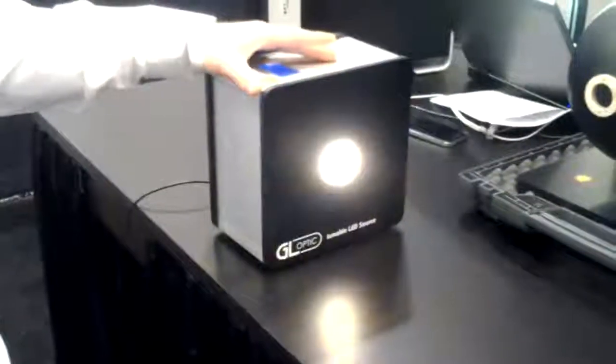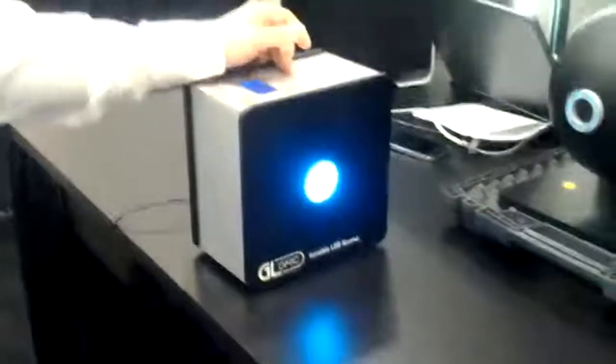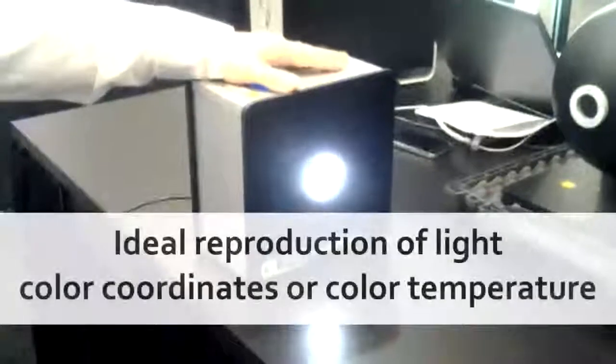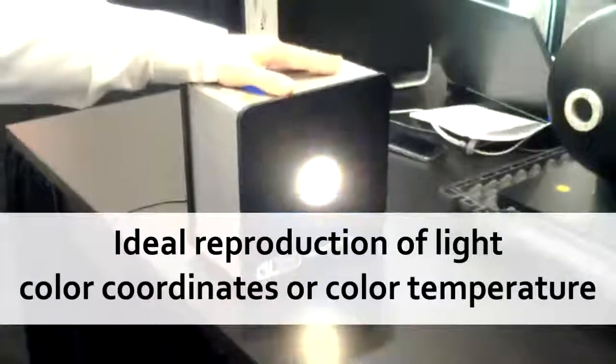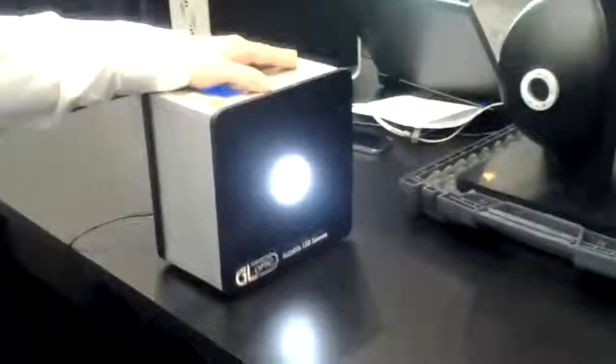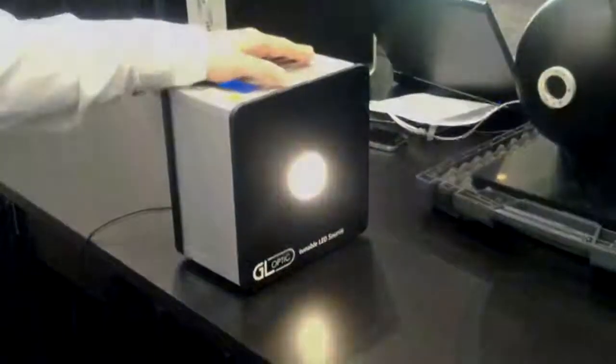This can work as a standalone unit and you can just choose the pre-configured type of light output from this control panel. There is also software available where, via USB cable, you can control this LED light source and simply type in the color coordinates and it will produce that kind of light output. This can be used as a reference light source for any kind of application in laboratories, or as a reference standard for luminance calibration of displays, monitors, and also as a reference light for calibration of cameras.